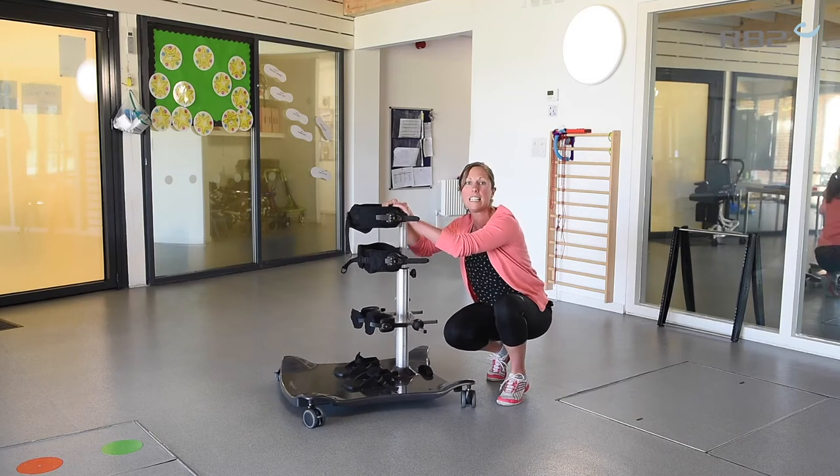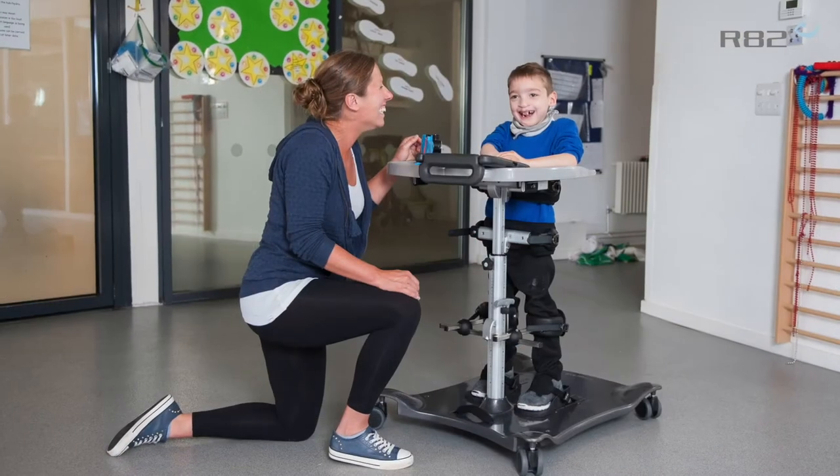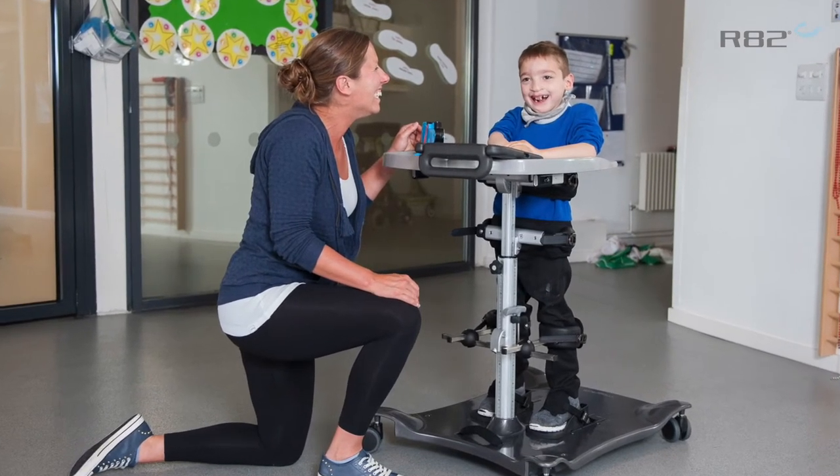So with that, in anterior you've got this firm support but you've also got a lot of the support at the front of the meerkat perhaps getting in the way of the child accessing a table, for example. So you do have the use of the tray.